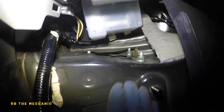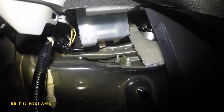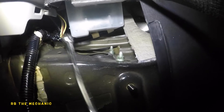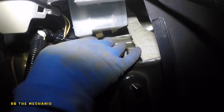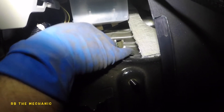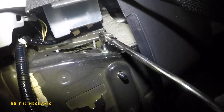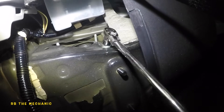Once those two are loose, the third one holds the strut in place so we don't have to worry about it falling. The reason I don't want to take off that third nut is because it's going to hold the whole strut in place. When putting it back together, put the easy one in first so the other two are easier. I'll loosen that third one but leave about two to three threads still engaged so the strut doesn't drop.